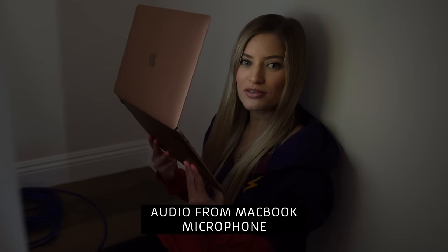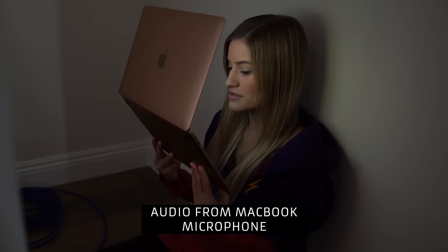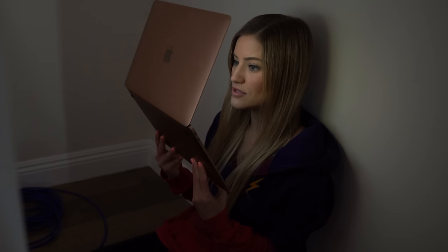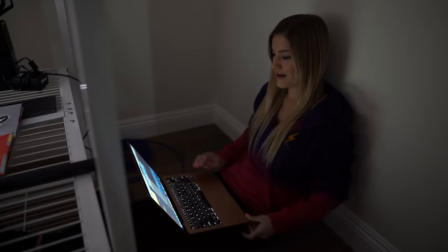Hey guys, it's Justine. I'm here in the closet recording some VO. This is a nice day. There's my dog — you can hear him in the background. That's really all I have to say. I hope you enjoy it. Have a nice day. So if I sent that to a VO casting agent, do you think I'd get the job? It sounds great — I've used this in many projects and no one would ever even know I was recording directly off of my MacBook.